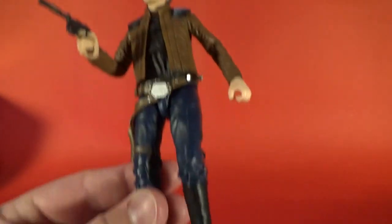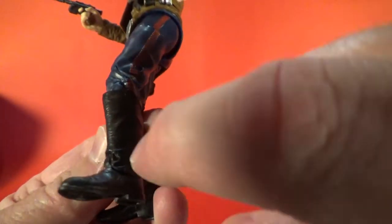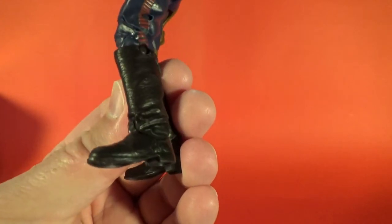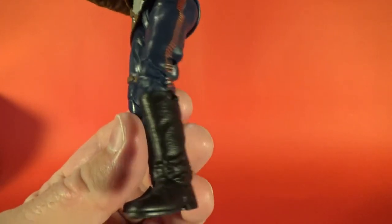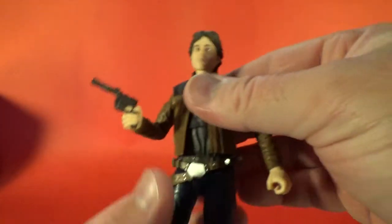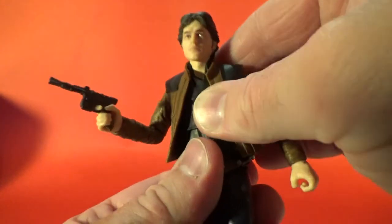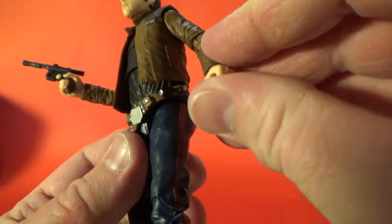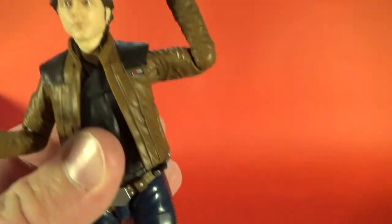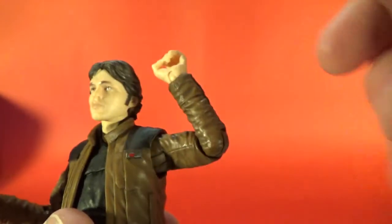Articulation from the bottom: ball-hinged ankles with a little extra room coming up the boot a bit higher. Double joints at the knees, swivel at the thigh, joints at the hips, and a torso joint at the black shirt, which is nice. Hinge at the wrists, hinge at the elbows with good movement — you can get a lot tighter than a right angle. So the lower body articulation is pretty nice.